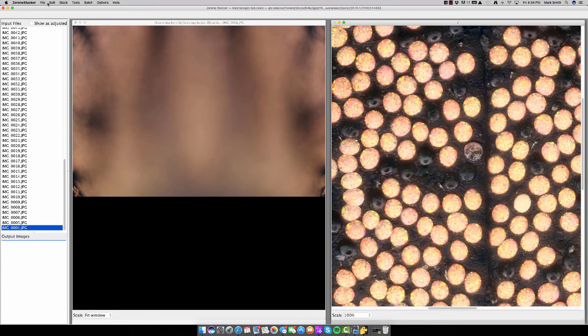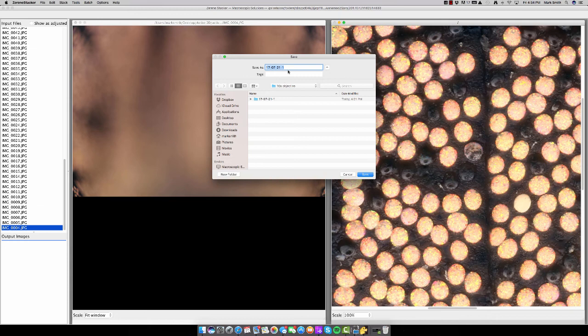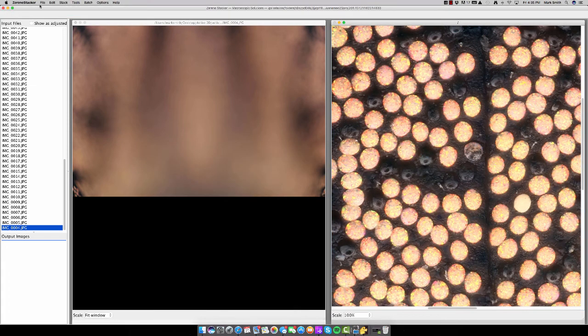Now we'll take this photograph, go to File > Save Output Image, save it as a TIFF file at 16 bits, and save it in the same folder where we captured the images. We'll name it 'weevil scales tutorial 10x objective' and save. Then File > Close — Zerene Stacker stays open for the next time you capture more photographs, since we're going to switch to the 20x and 50x objective shortly.